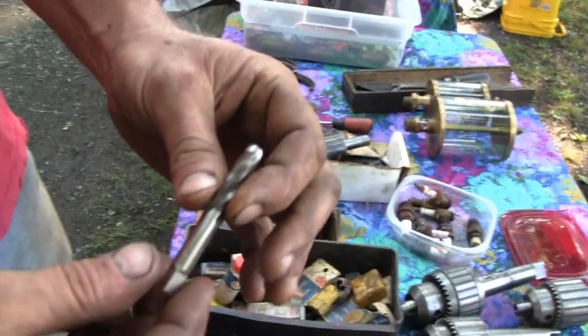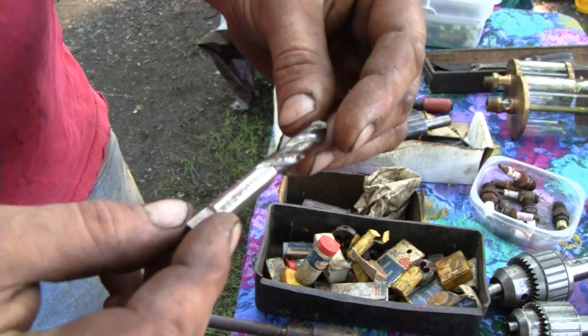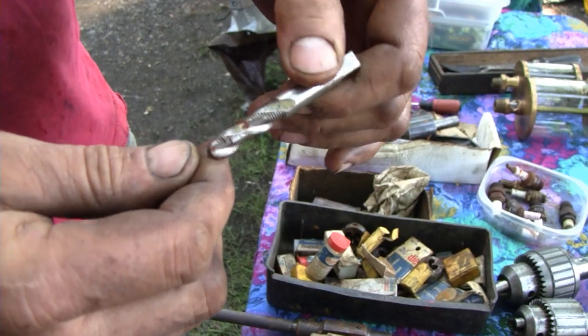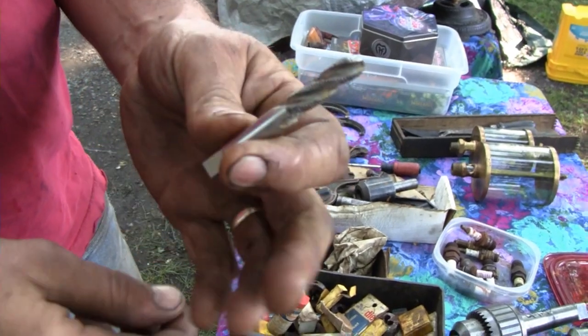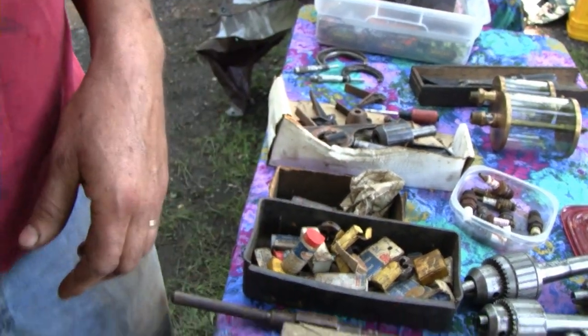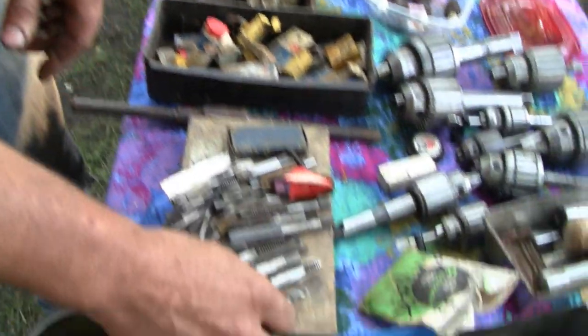We got this kind here — this is wild too. This is a spiral flute tap. This is a 3/8 fine thread. The idea here is it pulls the chips out — this is a production style tap. Whenever you go in here you'll get chips flying out just like a drill bit. It's useful for blind holes and stuff, mostly aluminum. That's cool. That's a 3/8 fine thread, 3/8-24. I'll probably use that.